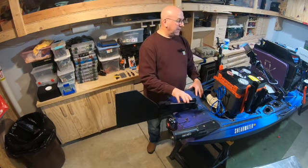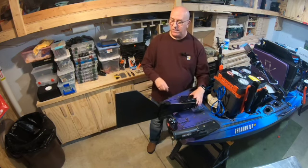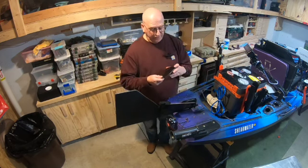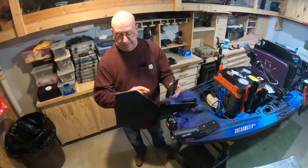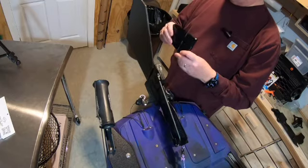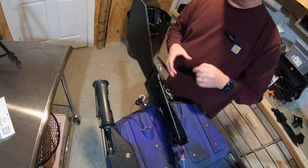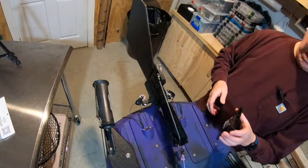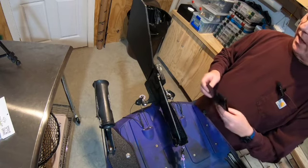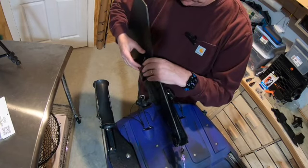To start off with, this isn't the original way the rudder came. Originally, it came with just this little bit on the end here. One of the gripes against the Shearwater is that it won't turn well at all, and part of it is because this rudder, as you can see, if this was installed, is tiny and doesn't give much purchase in the water.